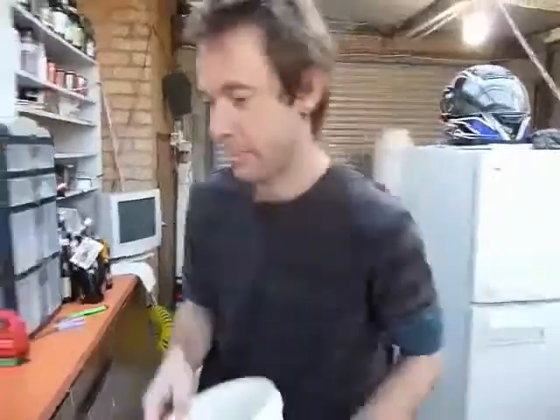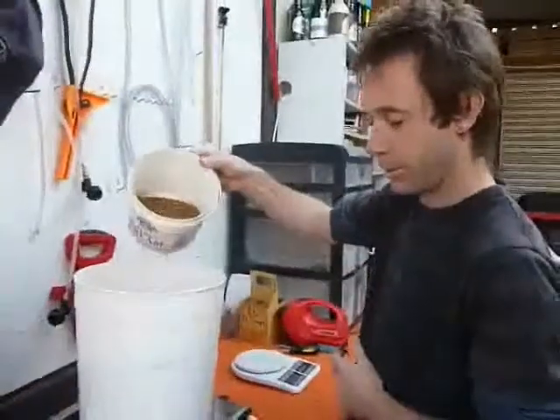Today I'm going to run through a brew on my Beermatic 2000 beer machine as promised. I'm just about to finish weighing out my malt and then I'll mill the grain ready for the brew.